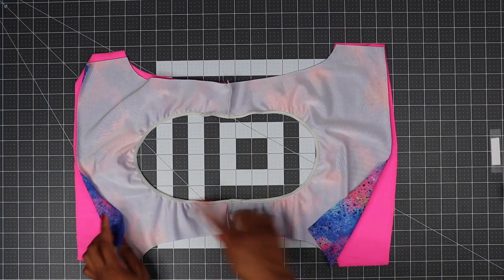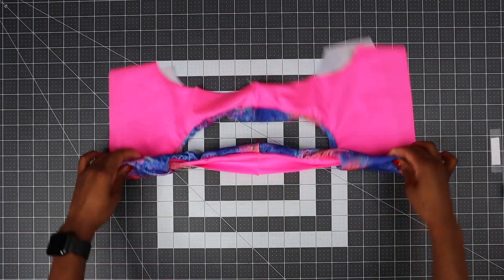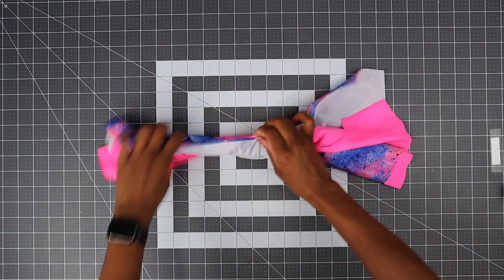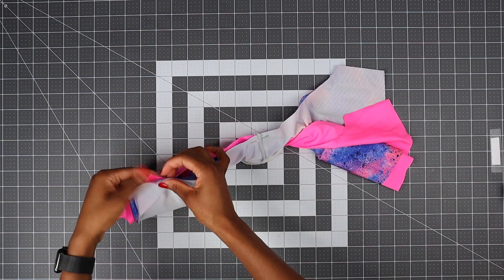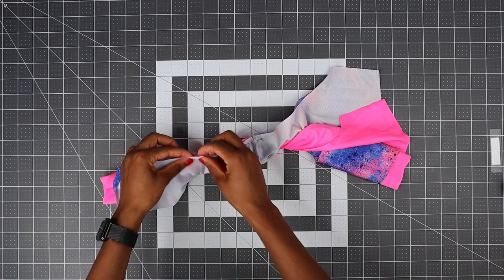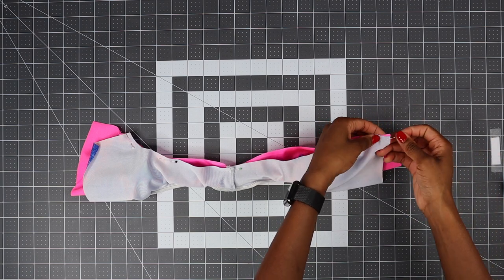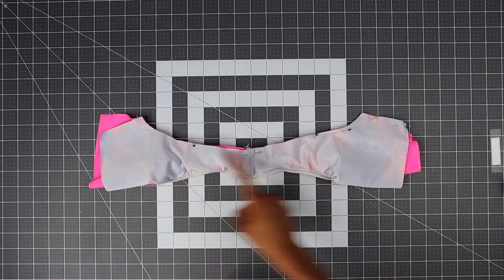Now we have sewn the neckline. Just turn your bikini top this side — make sure your lining is facing you — and then just roll like I'm doing here. We're going to sew one armhole first. Get this piece and then wrap around to align right sides together, just pin. Just pin right sides together on this side of the armhole.